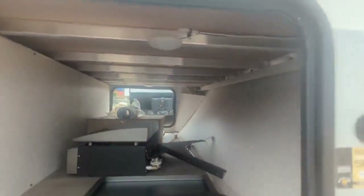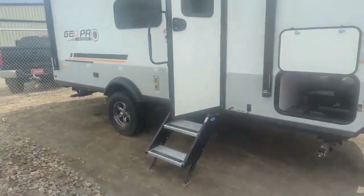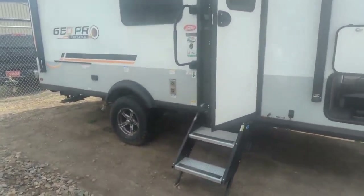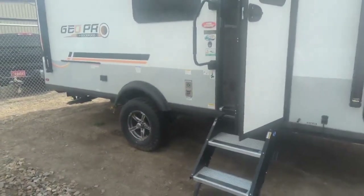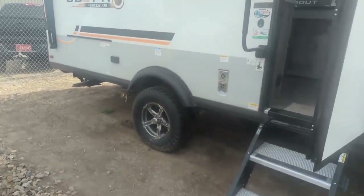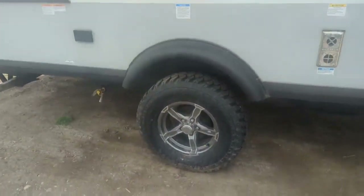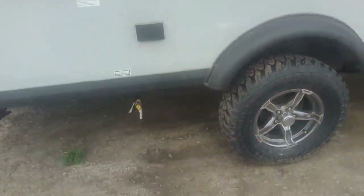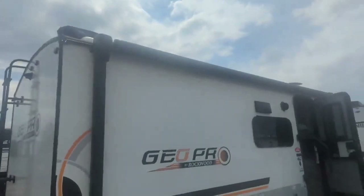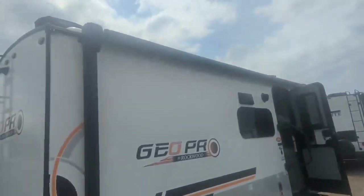If you look up, you can see all the aluminum framing inside there. Coming around, they've already given you a solid step and a fully independent torsion axle — independent suspension, maintenance-free other than giving your bearings a little grease. It's fully enclosed underneath and heated underneath as well. You've got a propane quick connect for the skillet. Up top, there's a full power awning with an LED light strip and outdoor speakers with Bluetooth.